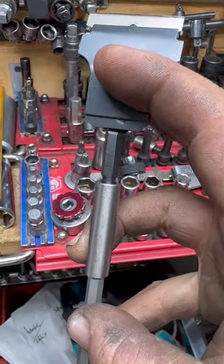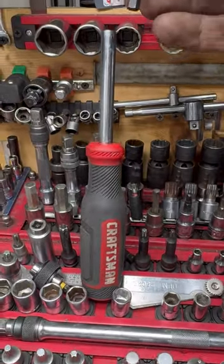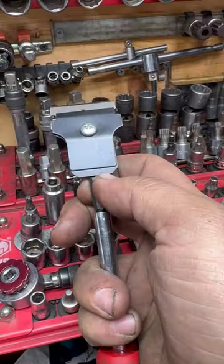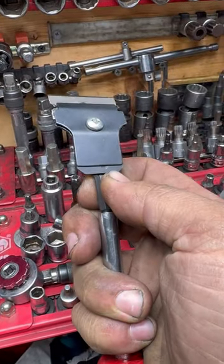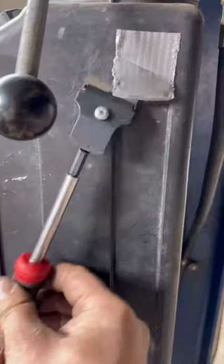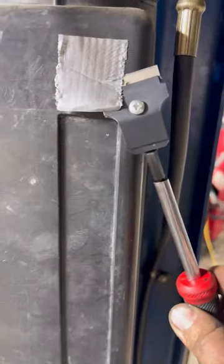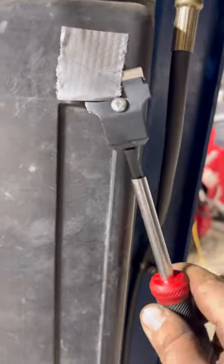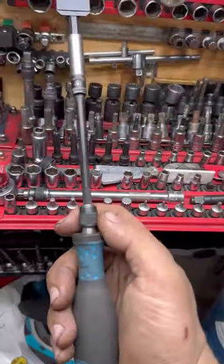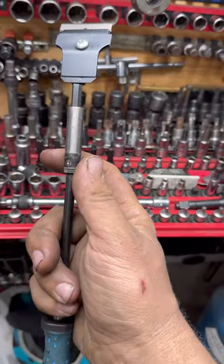Let's try a magnetic one. It honestly feels a lot more secure — no slop. Another option is a locking screw driving handle. You can even add an extension.